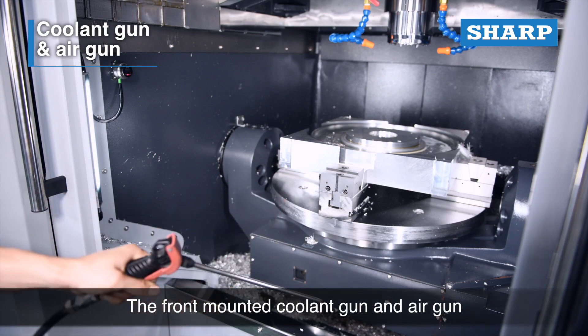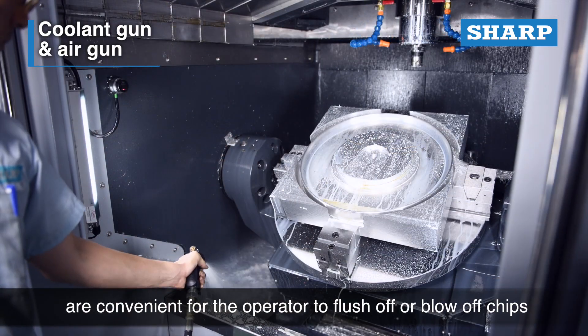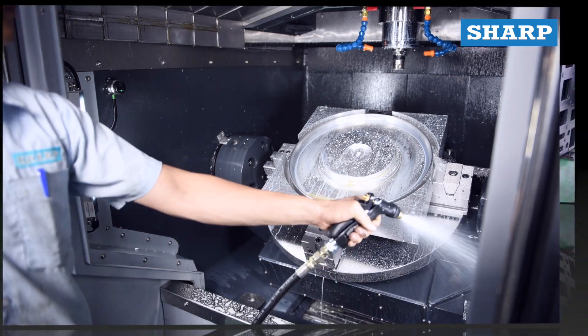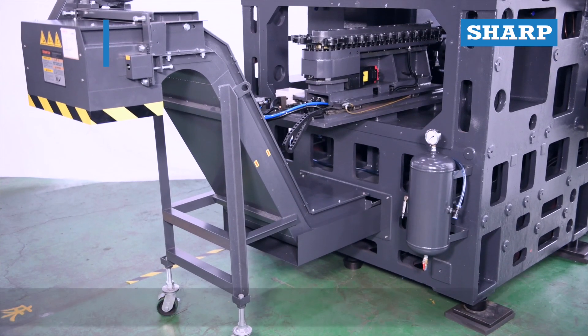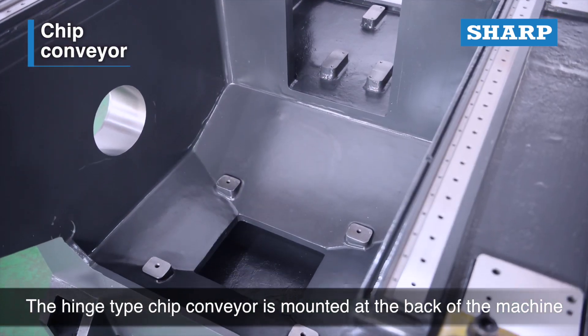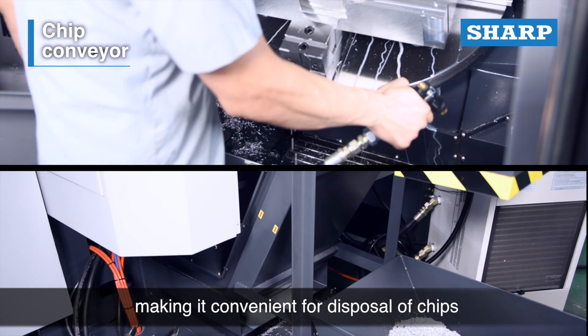The front-mounted coolant gun and air gun are convenient for the operator to flush off or blow off chips. The hinge-type chip conveyor is mounted at the back of the machine, making it convenient for disposal of chips.